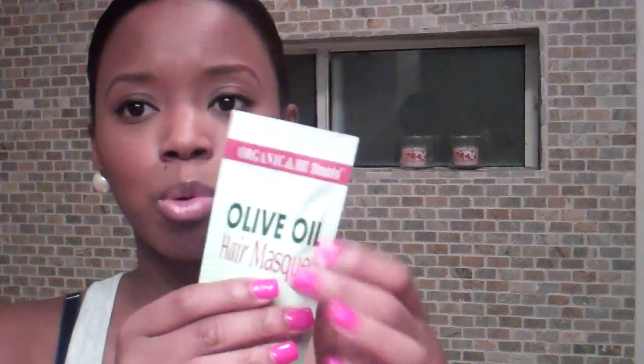I don't know if this one packet will be enough for my hair because I like to use a lot of conditioner when I deep condition. I think I will be deep conditioning for about 45 minutes with this, even though the directions say 10 minutes. I tend to do 30 to 45 minutes normally, so I don't know how I'll do that with this — I'll most likely be following the directions just to see how it really works.